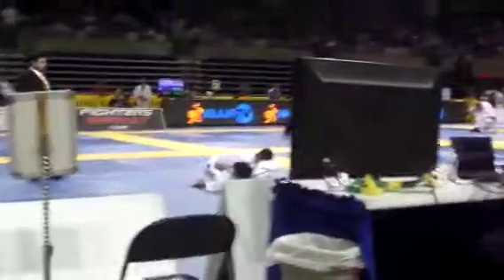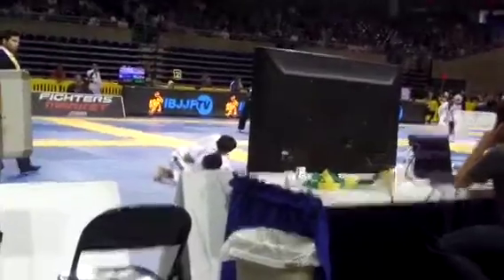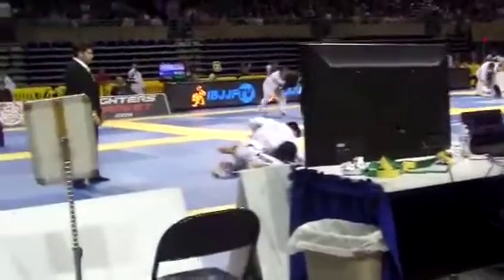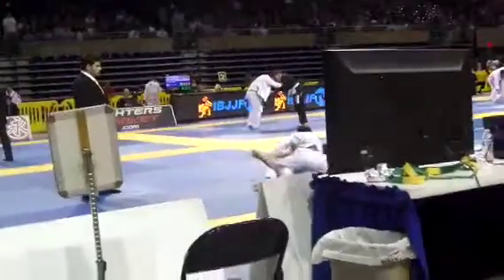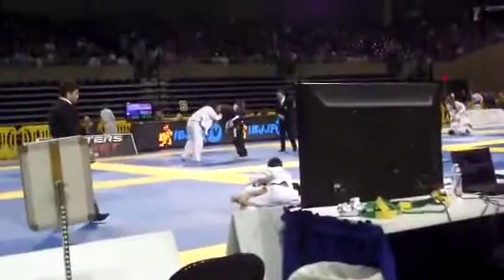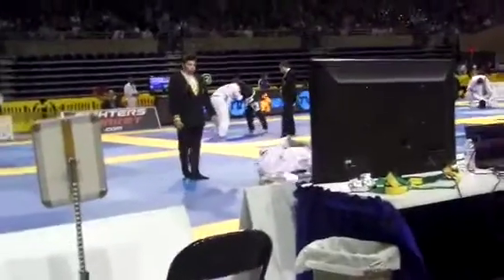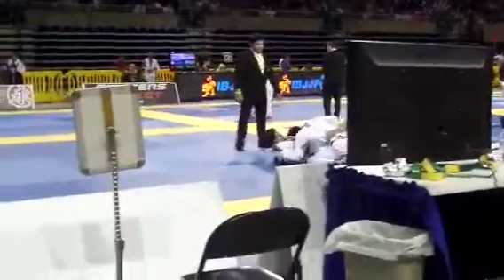All right, get you under a hook, get on your side. Push the knee wide with the left hand, shove his knee wide, get the underhook. Good underhook now — deeper, Daniel, deeper with the underhook. Get it back, Daniel. You have to get the underhook back.